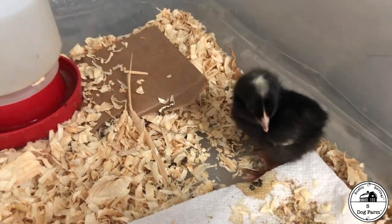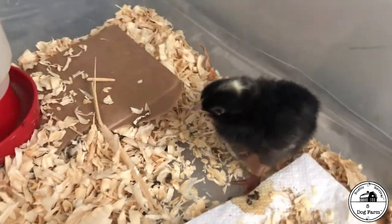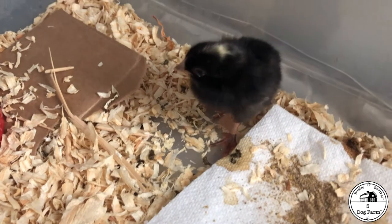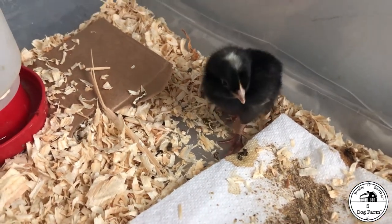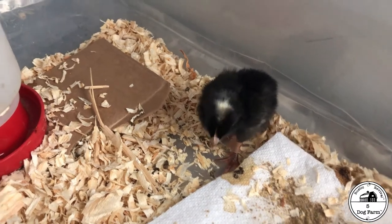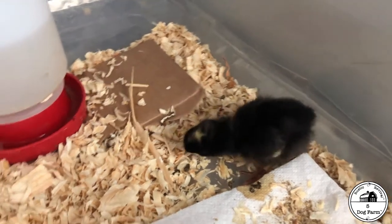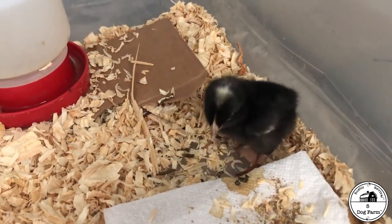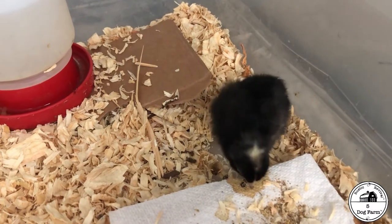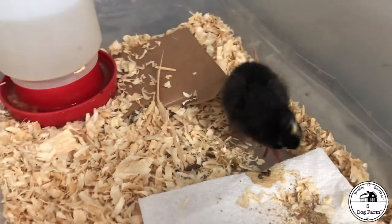Here's our little cutie 24 hours after. Look — she's standing. This was not the case yesterday; she was on the ground laying on her side and couldn't walk because of a splayed foot. The band-aid fix appears to be really doing a good job for her. We'll change it tomorrow, see if we need to make any adjustments, and keep it on her for about a week. We'll come back and take another look to see how she's doing.